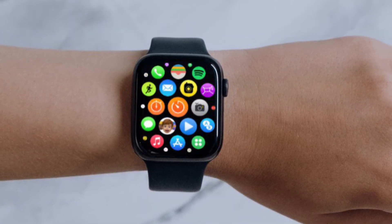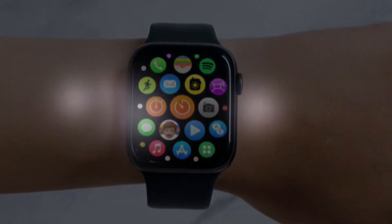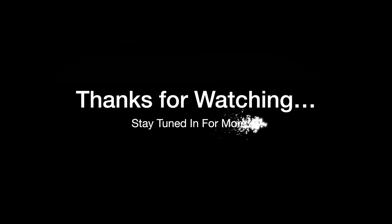If you have found this video helpful, do like and subscribe, and I'll see you in the next video with more such handy Apple Watch tips and tricks. Till then, stay safe and have a great time — bye-bye.